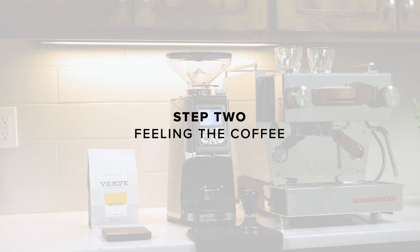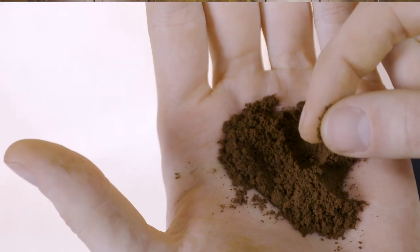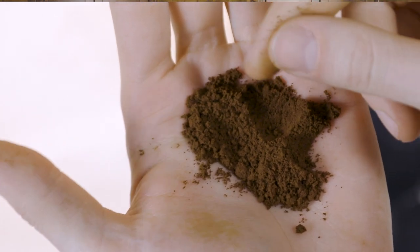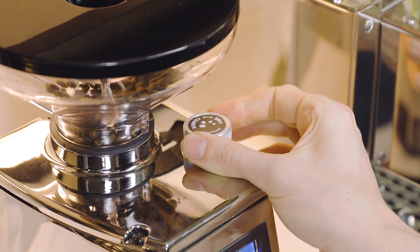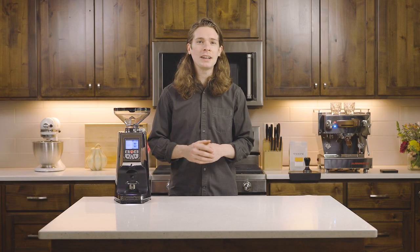Step 2. Toss a few beans into the hopper and grind directly into your hand. Feel the grounds. For espresso, they should feel similar to table salt — not as fine as powdered sugar and not as coarse as sand. If too fine, adjust coarser. Too coarse, adjust finer. If your grinder has been dialed in by our techs, your grind size should be right on target.